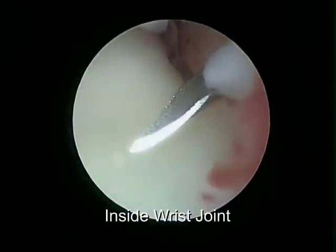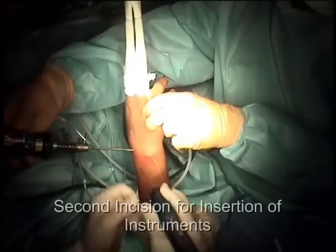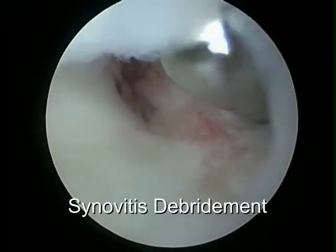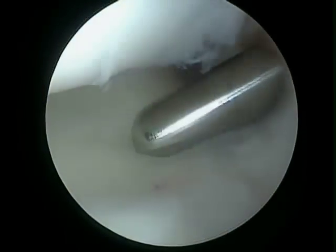Here the red tissue, which demonstrates synovitis, is a reaction to the torn structure — namely the scapholunate ligament in this case. A shaver, which is a mechanical device that debrides or excises tissue, is then used.